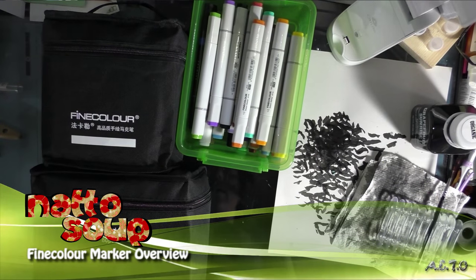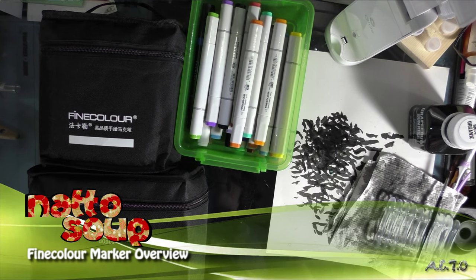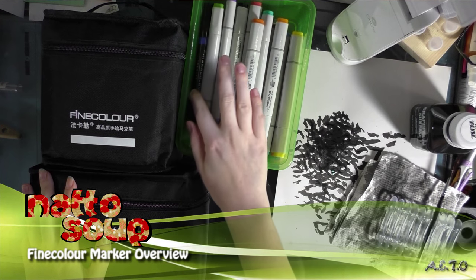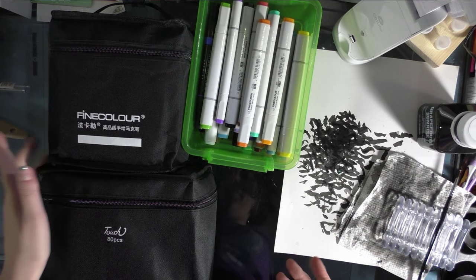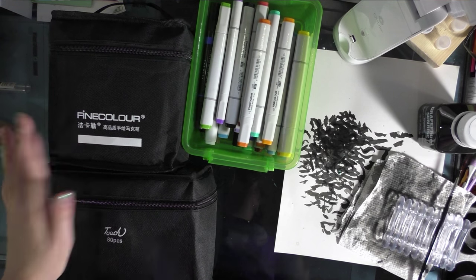Hey guys, one of the popular hits for my blog is fine color markers, and somebody Googled 'fine color YouTube,' so I realized I have a fair amount of fine color markers and thought it might be helpful if I did a little video comparing them for you guys.